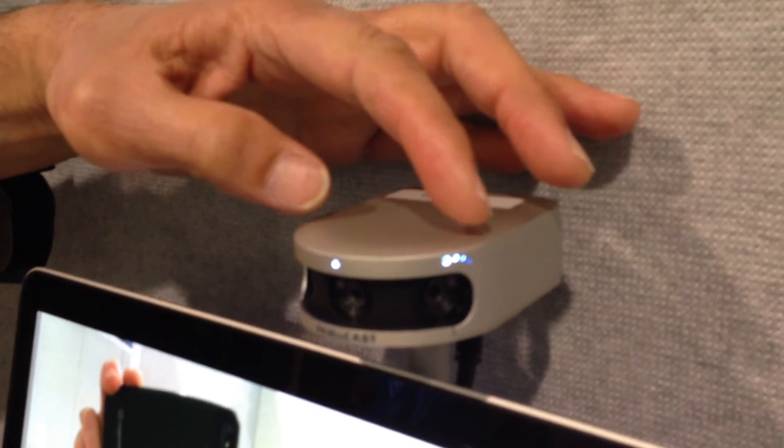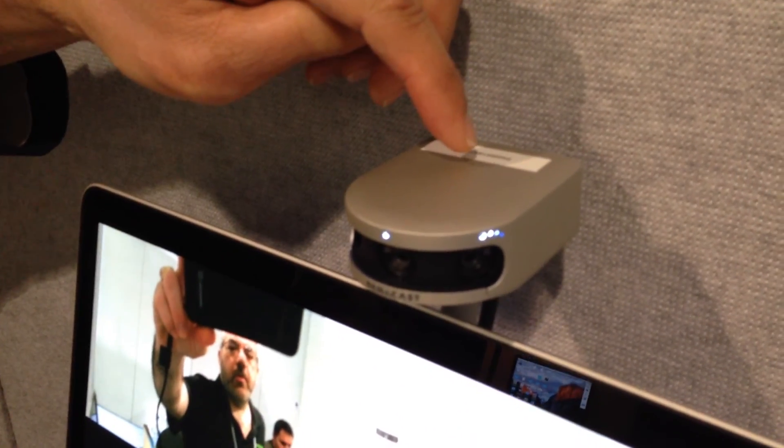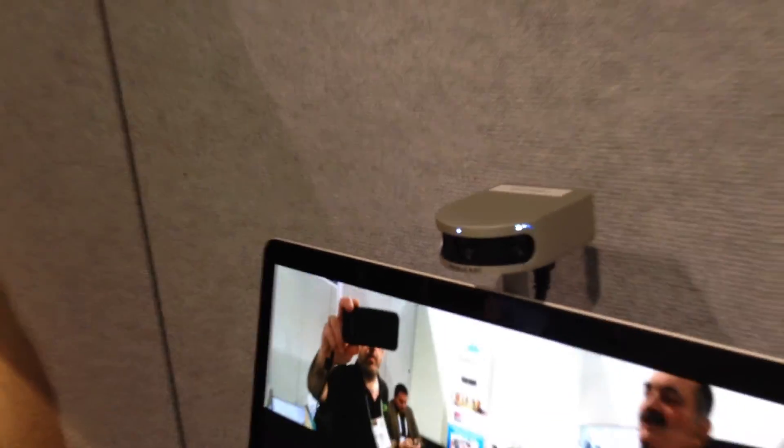We've got dual microphones built in, right here where the eyebrows are, and there's a beamforming chip. So it picks up great audio — 10, 12 feet, even up to 15 feet away. Really it's a single input for audio and video. Plug it into your device and you're good to go.